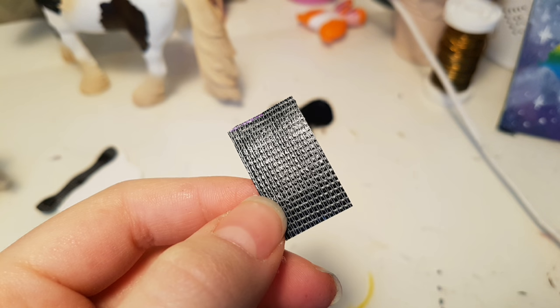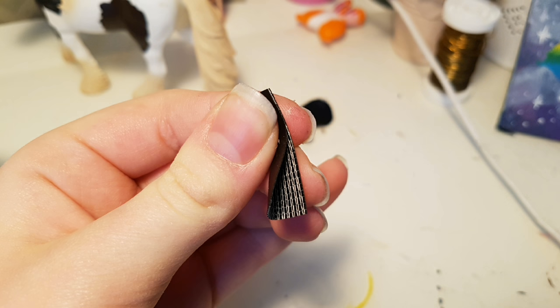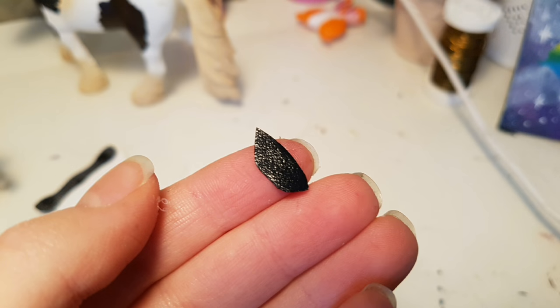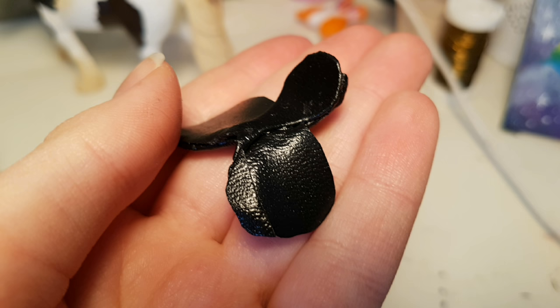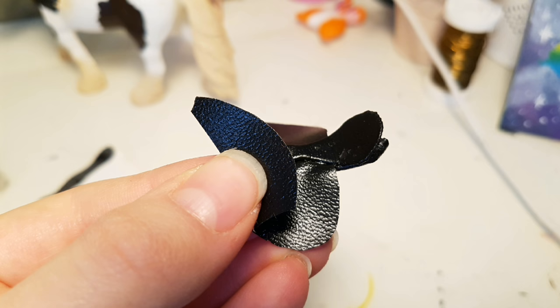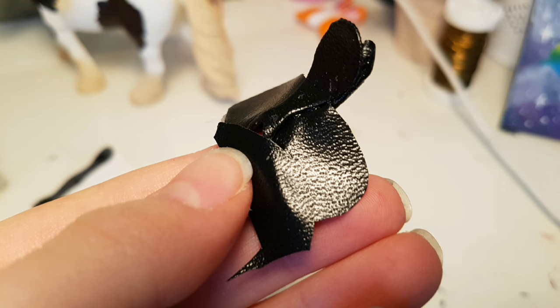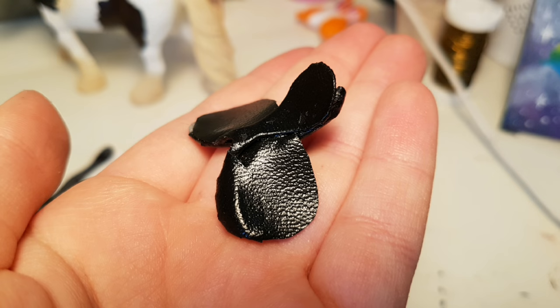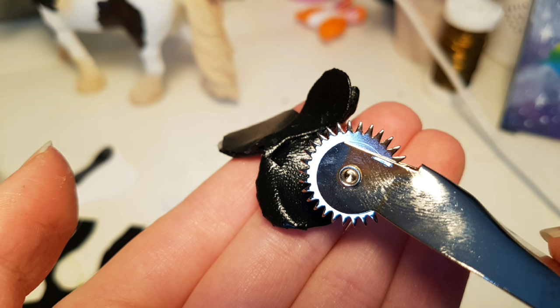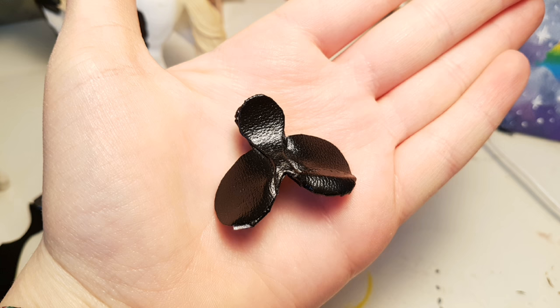Now take a small piece of leather and fold it in half, and then cut this kind of shape. And then glue that onto the saddle. Then take a bigger piece and glue it over the little thing we just glued on. And then cut and glue the excess. Then I'm using this little rolly thing to make little stitch marks so it looks like it has been sewn. And then repeat that on the other side.